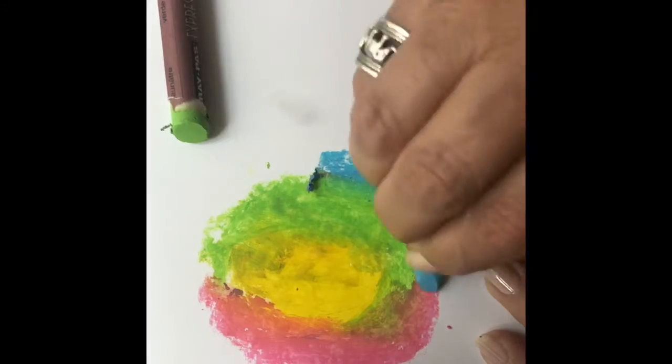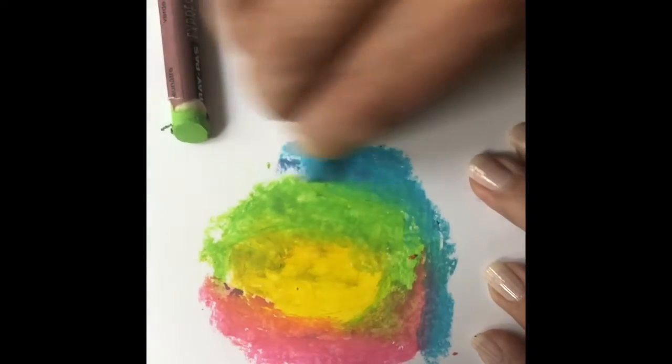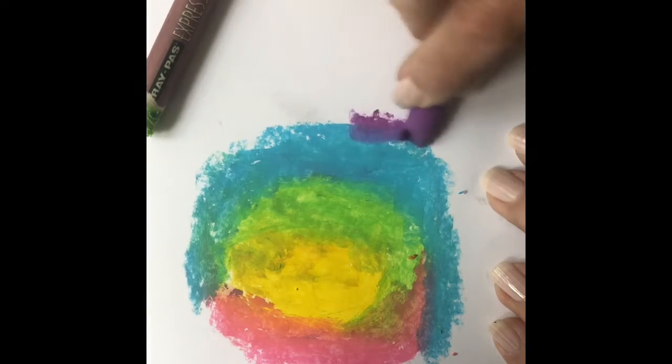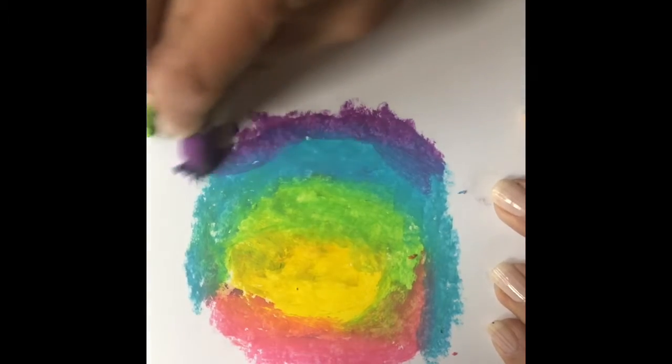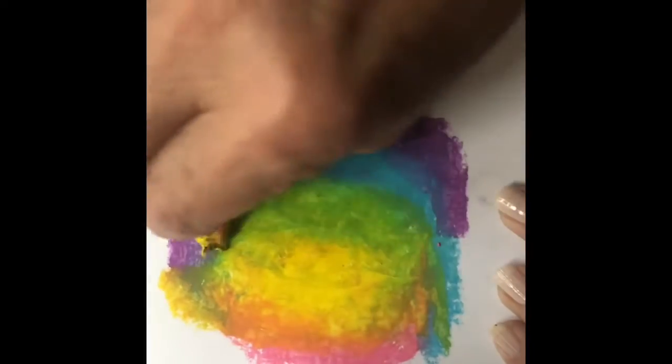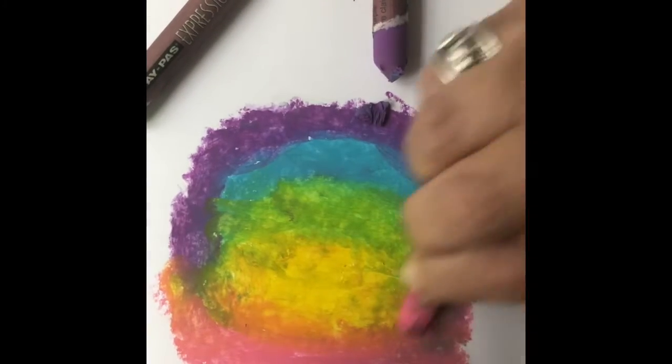Randomly cover your surface — there is no right or wrong here. You can go in any direction, just pay attention to not leave any white spots. If you like, you can also overlap your colors and mix them together. For example, if you mix yellow and pink you will get a very nice peachy color.